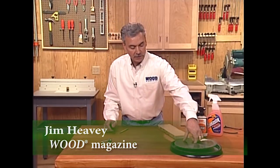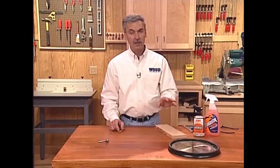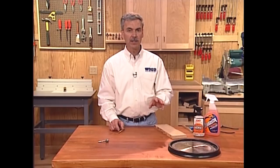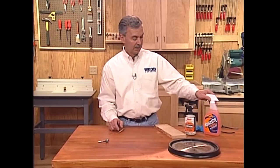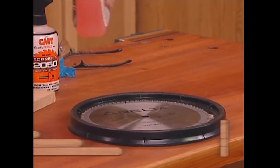First, we'll take this saw blade and set it in this shallow pan — it's actually the top of a five-gallon container. There are a couple of different cleaning solutions you can use. One is oven cleaner, which is a bit caustic and people aren't always inclined to use. But here are a couple of products that are relatively easy to get: one is a dedicated bit and blade cleaner, but something as simple as Fantastic works very well too.